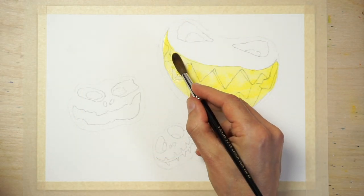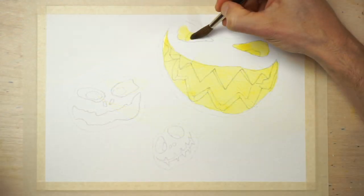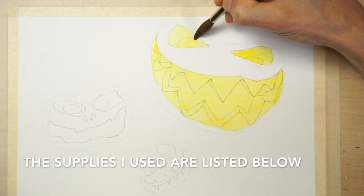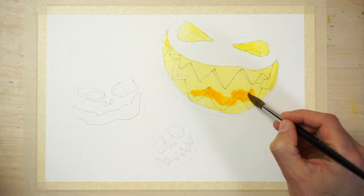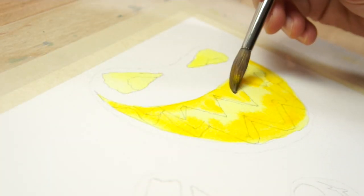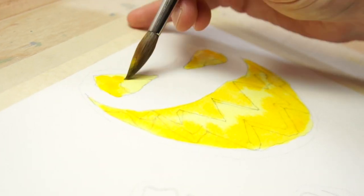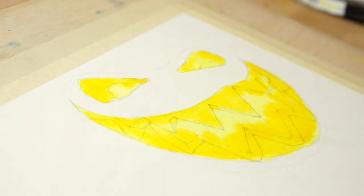Start by painting the eyes, nose and mouth shapes with a cool yellow colour — for example, I'm using Daniel Smith's Lemon Yellow for this. I'll provide a list of all the colours used in these paintings below. While the first layer of paint is still wet, add a warmer yellow colour to the outer edges of the eyes, mouth and teeth. Adding colour like this is a wet-on-wet technique known as dropping in or charging in, and it's a way of blending colours to produce a soft diffused edge.